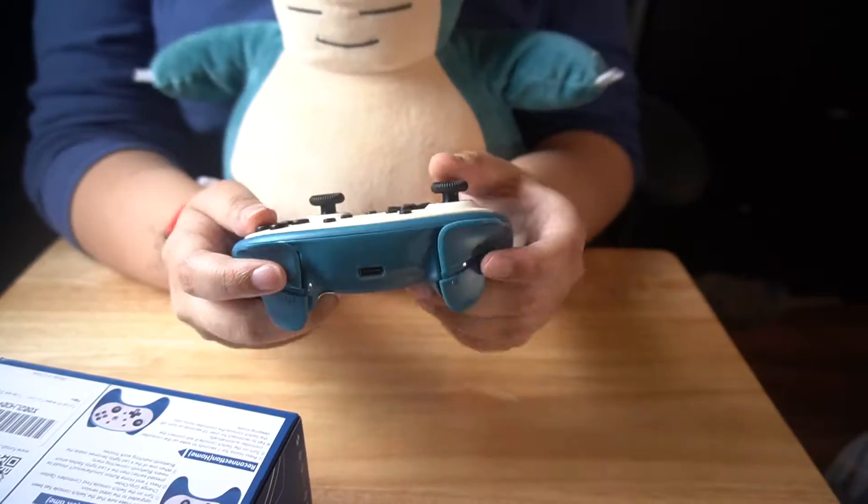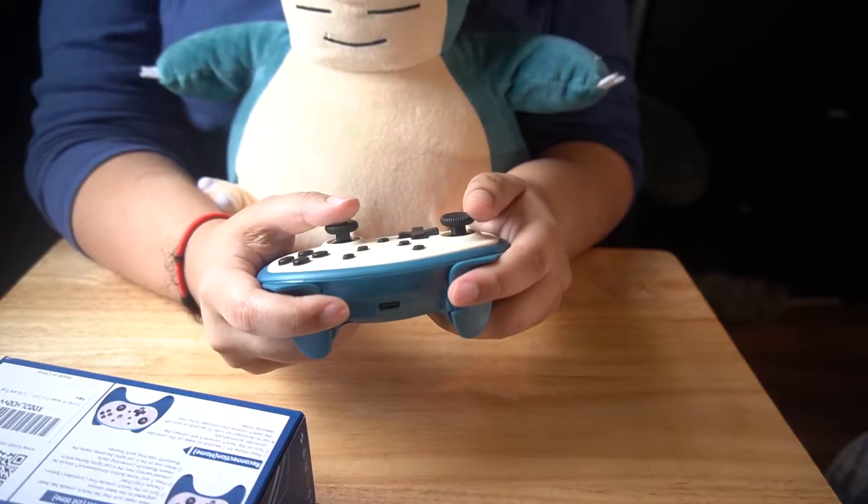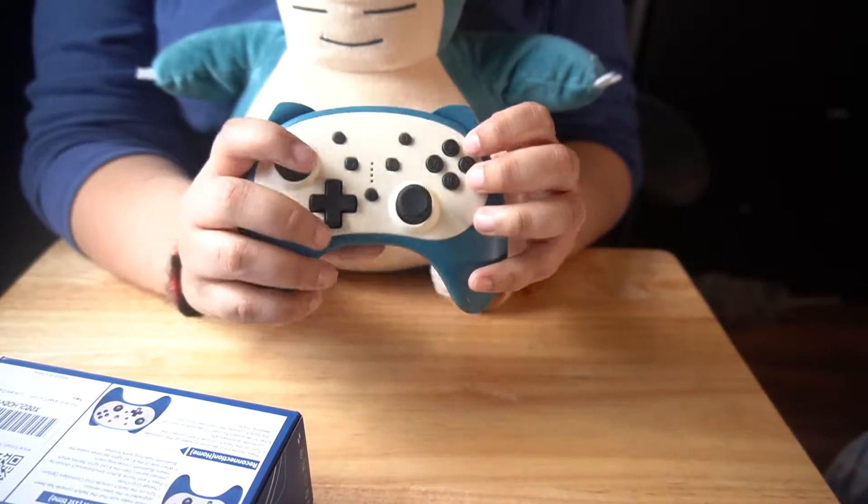I love it. Even though it's tiny, my hands fit perfectly, and the buttons are right here. It's just so cute. Now let's plug it into the Switch and see how it works.